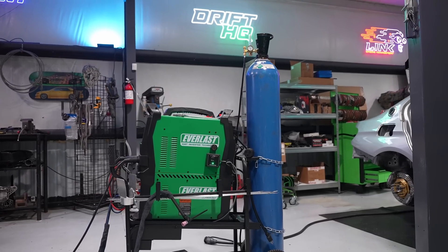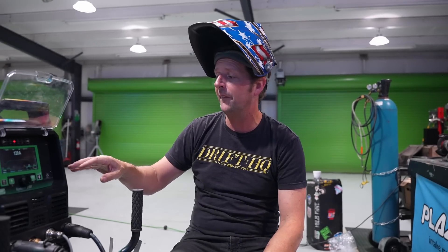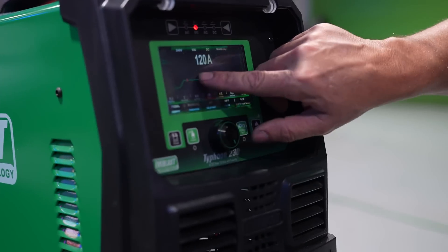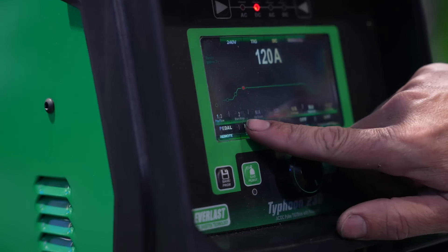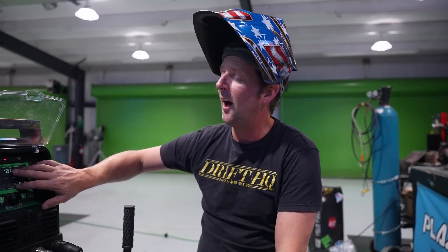I'm using the Typhoon 230 from Everlast — one of my favorite machines, very easy to use. I'm going to show you the most basic setup: there's a dial to turn up your amps, and settings for pre-flow, starting amps, post-flow, and ending amps. We'll get in-depth on all of that later — including whether to use pulse. For now, I'm welding eighth-inch and 14-gauge together, so I'm setting it at 120 amps. That should be hot enough for full pedal and good penetration, but we'll do a couple of tests first.